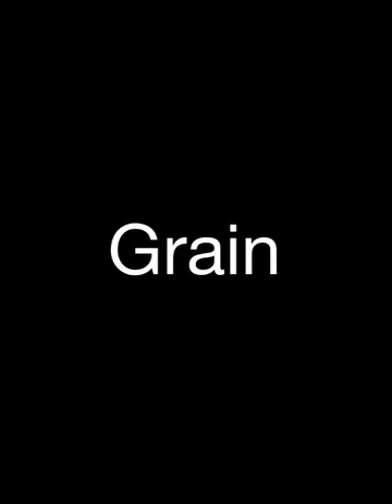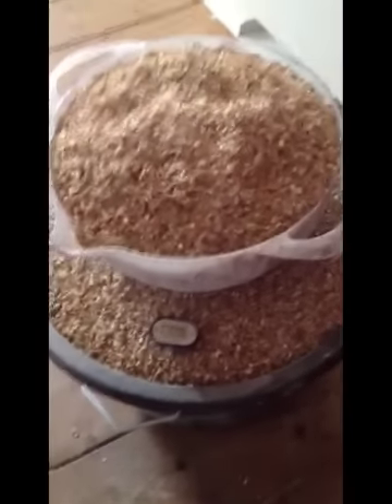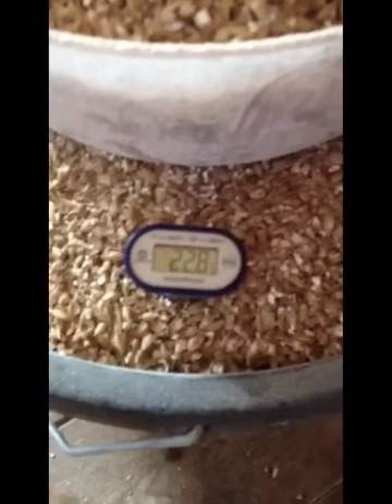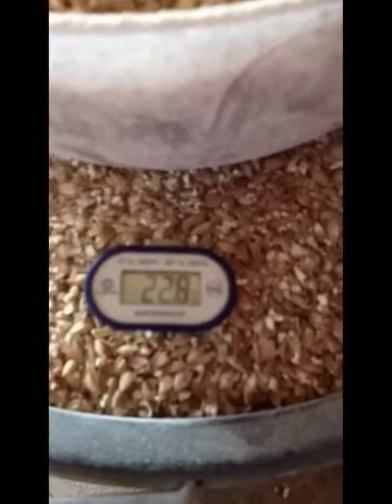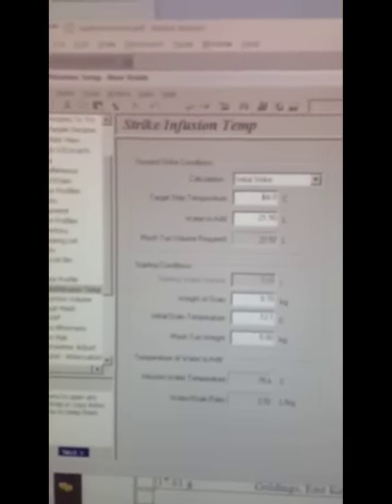Three elements and the hop strainer inside. Here's the grain — there's nearly 9kg of Maris Otter Pale Ale malt. The grain temperature is 22.8°C and I need to add that to 21.9 litres of water in the mash tun.